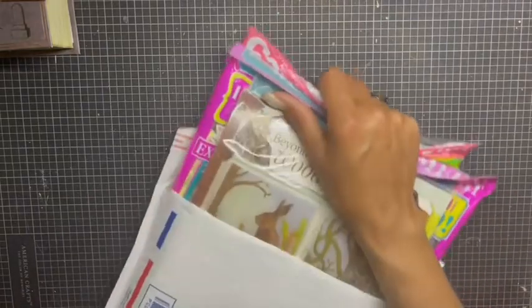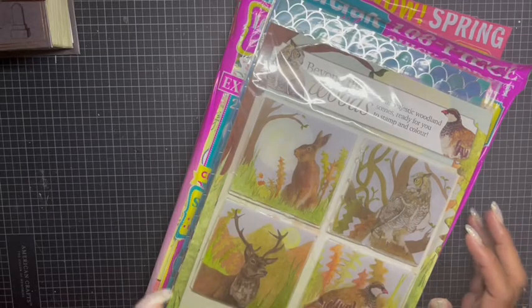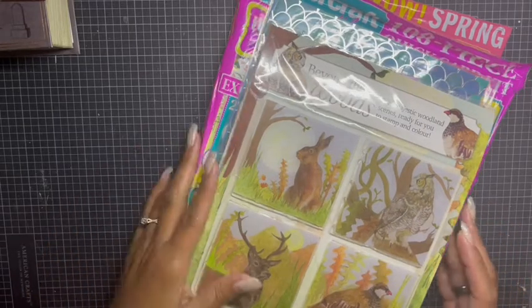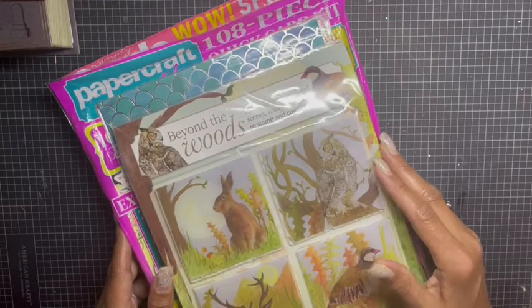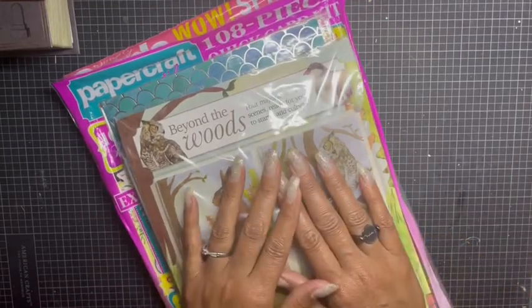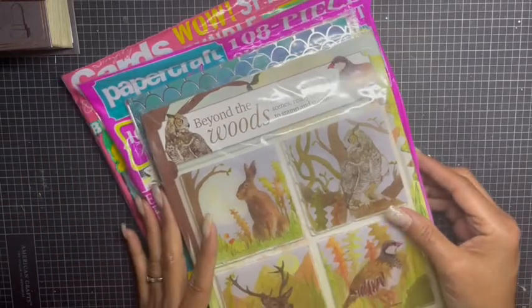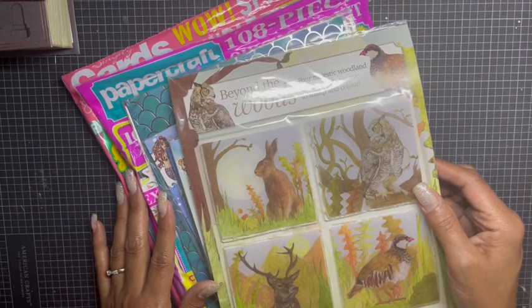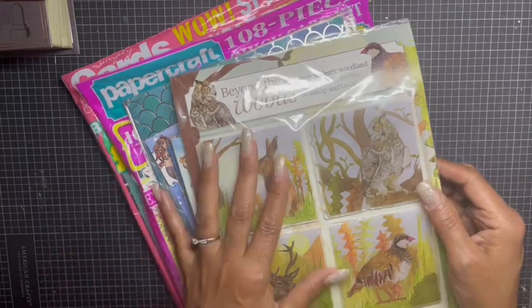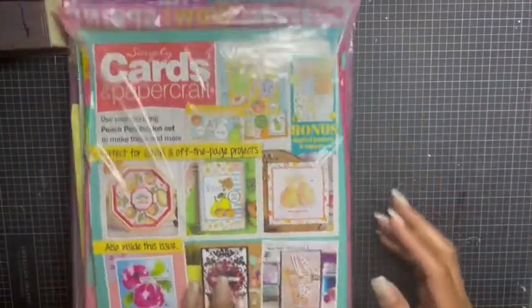Whatever doesn't sell here at the prices I'm offering, it will be different on Etsy because I need to offset the Etsy fee, so they'll be higher there. I figured I'd present it here, then on Instagram, and if I still have them, I'll put them in my Etsy store. This lot actually has magazine kits.